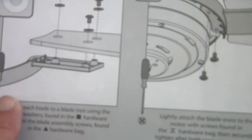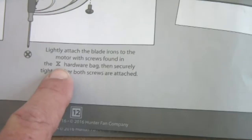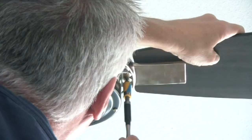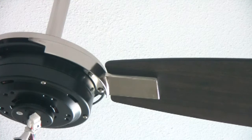Now we got the blades to the mounting brackets done. Next up we're going to mount the blades to the fan motor. We're going to use the hardware bag with the little bow tie or hourglass symbol. Hand tighten all of those on. Now the blades are all on and we go to the next step.